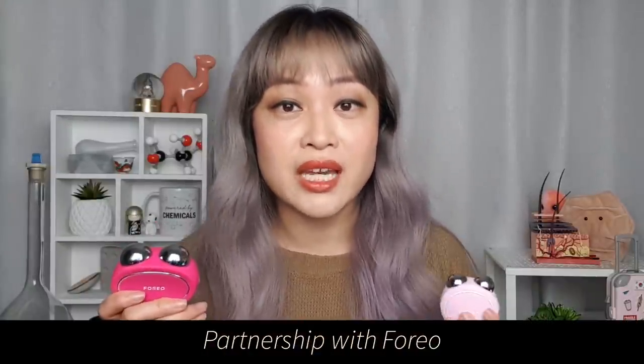Hi, it's Michelle from Lab Muffin Beauty Science, chemistry PhD, skincare nerd and fan of gadgets. I've had a lot of people ask me to talk about microcurrent devices. You've probably seen these on social media — they're these little electronic handheld devices that have two metal balls on them. Foreo have launched a couple of microcurrent devices, the Bear and the Bear Mini.